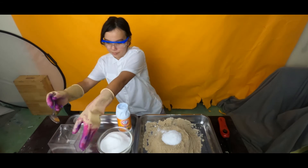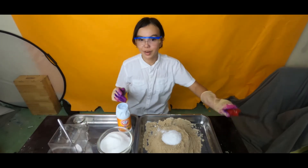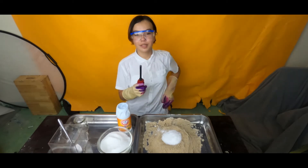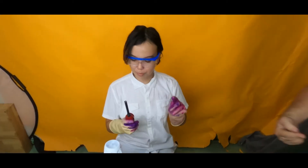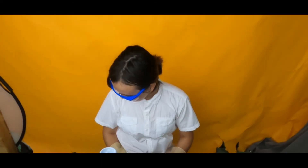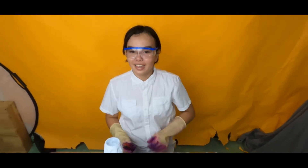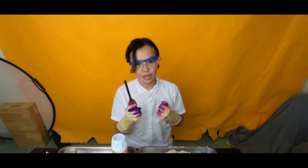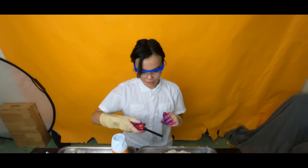That should be okay. Now, for the fun part. Remember, kids, always do these types of things with an adult supervising you. I'm supervising her. You can always find these things at home and do it yourself, but have an adult supervising you.